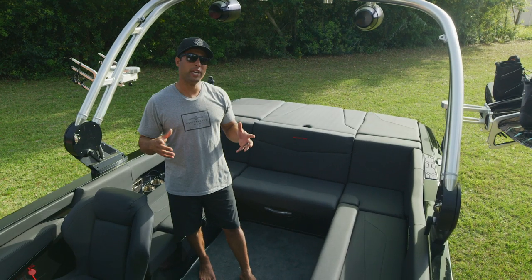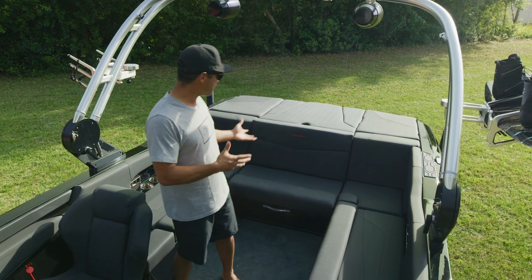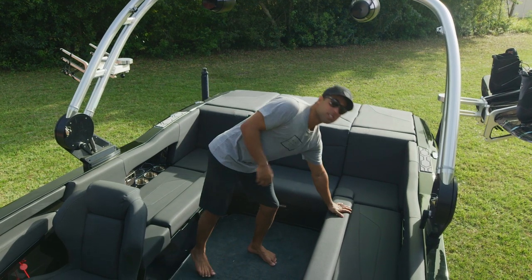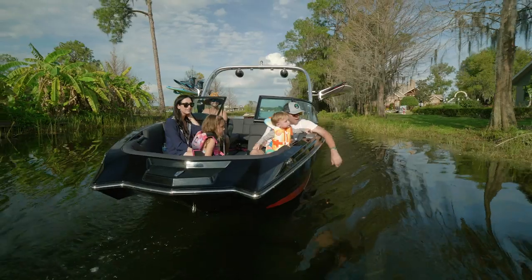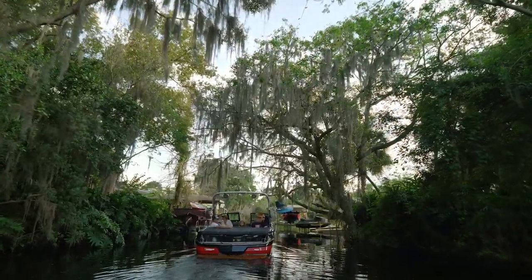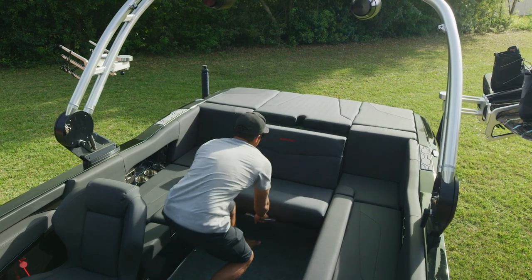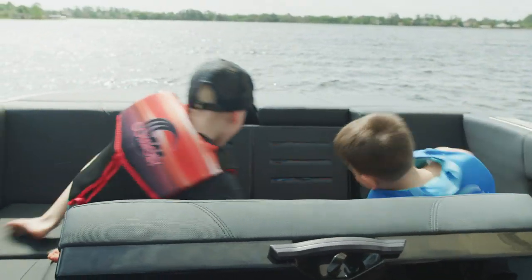We have a few ways to upgrade and customize the interior of your NXT series boat. This NXT 22 here has black cool feel — you'd think it's going to be super hot, but I'm in Florida right now and it's perfectly fine. It's a special material with heat reflection qualities, so it lets you do darker colors and get creative without sacrificing comfort. In addition, we've got a convertible rear-facing seat that's super easy to use — it just flips around, so whether you're wakeboarding, skiing, or surfing, it's a great spot to enjoy the action.